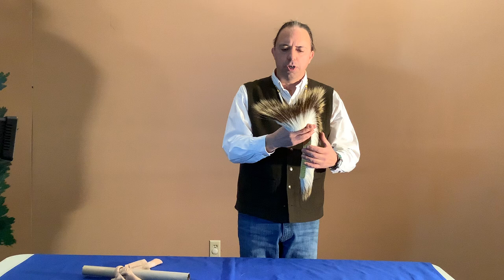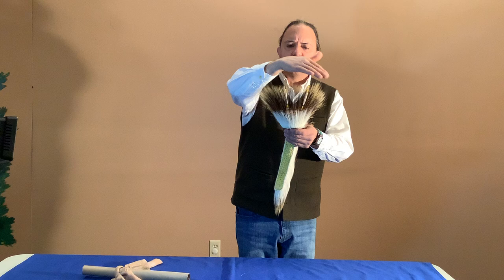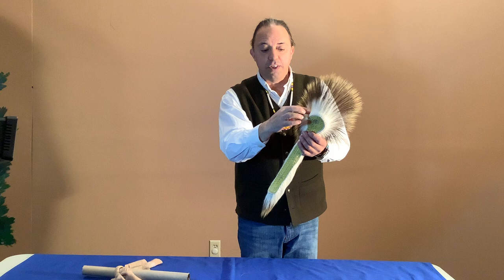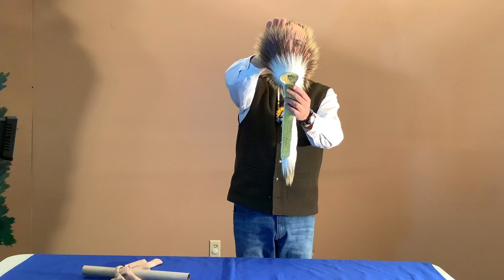This next item is a really nice porcupine hair roach. The porcupine hair is this longer hair — if you haven't seen it, this is from the chest or the guard hair of the porcupine, not the quills. And the short white hair is from the tail of the deer, so this one is natural white deer tail.